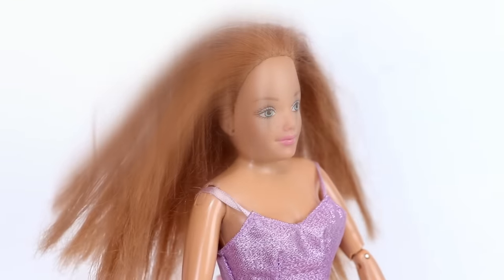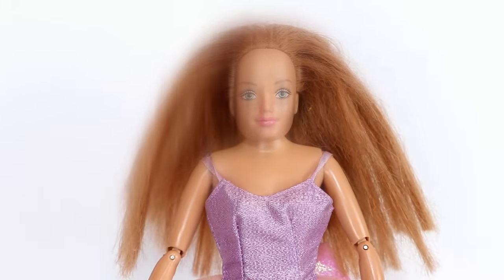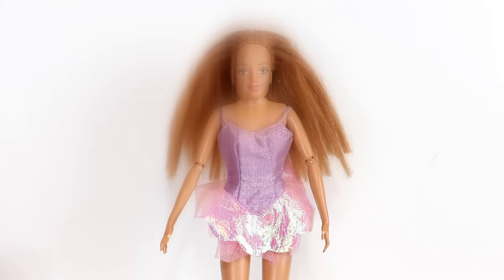Hey guys, today I'm going to be giving this Happy Family Midge doll a makeover transformation. If you saw my last thrift store haul video, you already know about this doll.